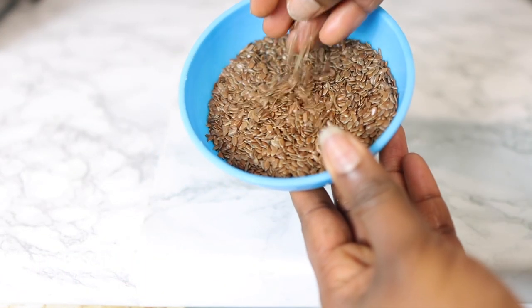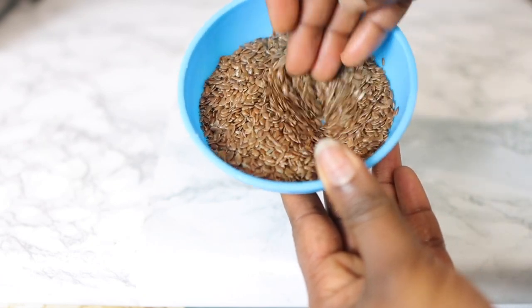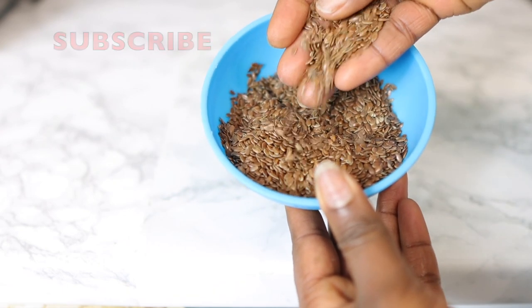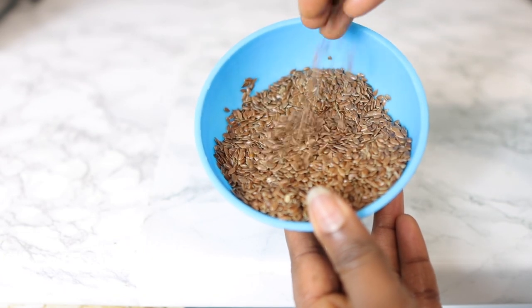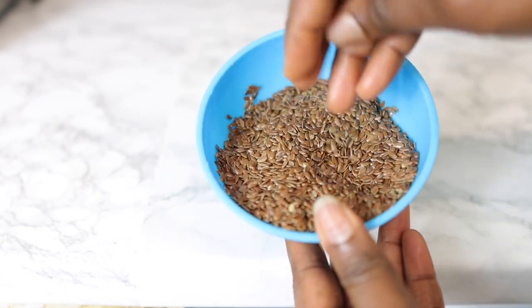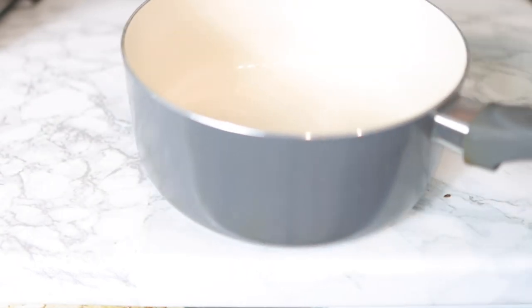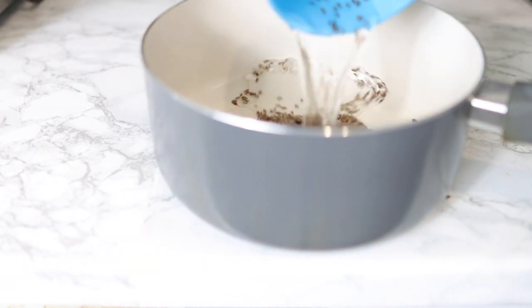Now let's hop right into it. We are going to need some flax seeds. You can get these from Amazon, eBay, or your regular grocery store — you can definitely find them quite easily. I'm using about half a cup of flax seeds, but feel free to use less if you're not looking to make too much. I was looking to make some and store some for later.